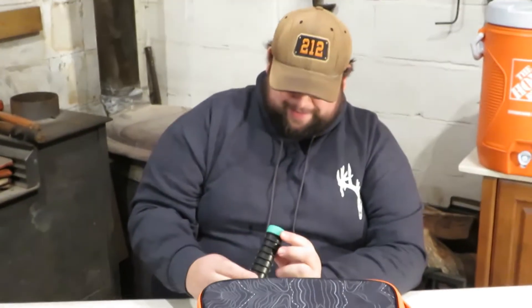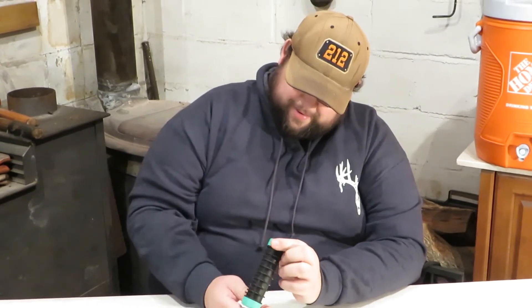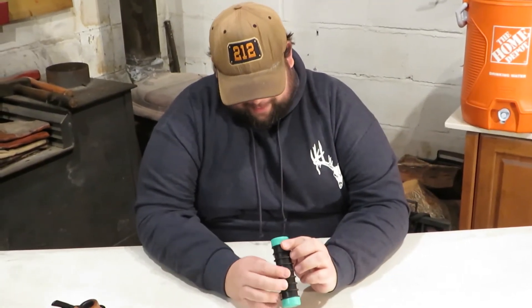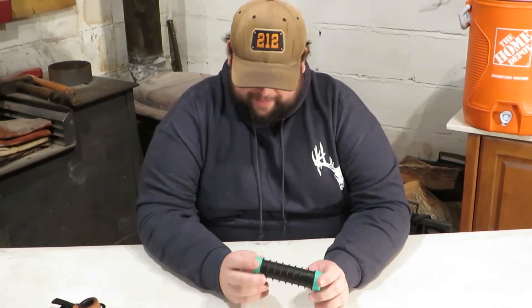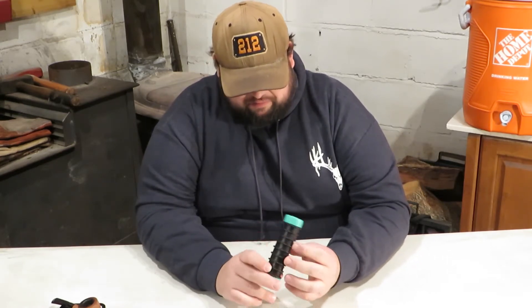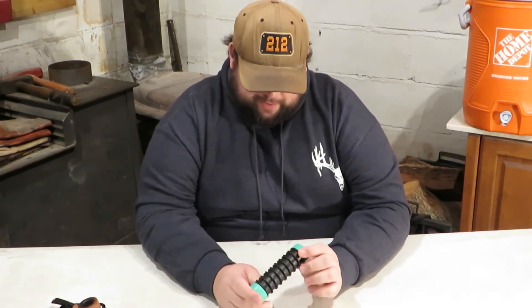Oh my god. Well, I'm not sure what this is for. I don't know. I'm not sure it's appropriate to talk about it. It does say Tackle Buddy on it. Is this like open or something? Hmm. I'm not sure what this is.